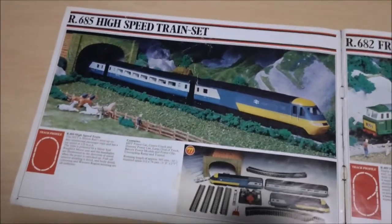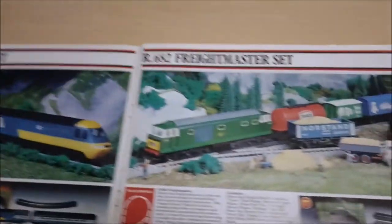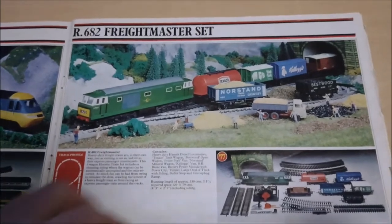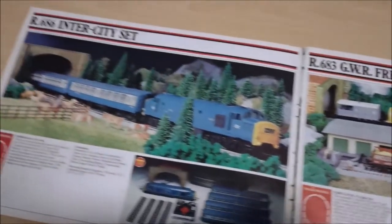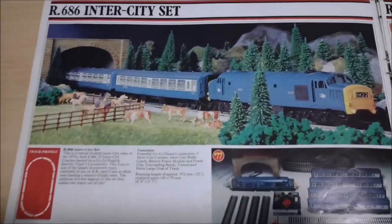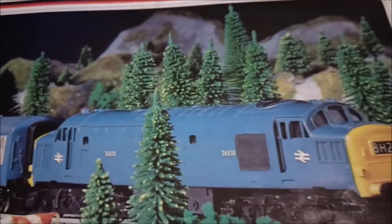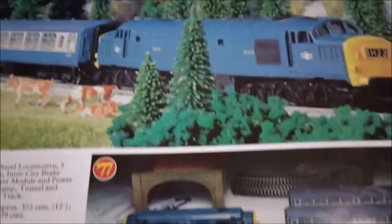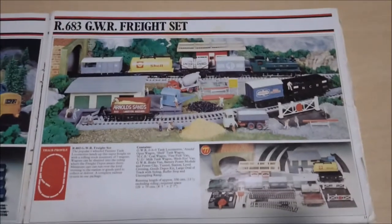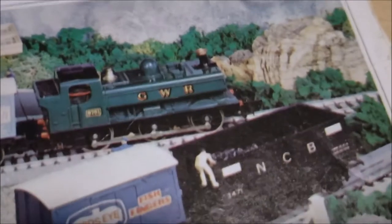There's the R685 High Speed Train Set - that's the old InterCity 125. Then the R682 Freight Master Set. The R686 Intercity Set - is that the 237 like what I saw the other week? I have no idea, I'm not that good on the trains. And the R683 GWR Freight Set - so this is the previous one to the one I got, so it's completely different.